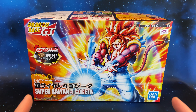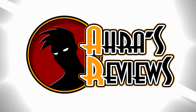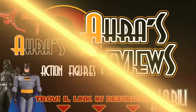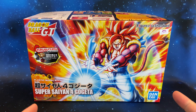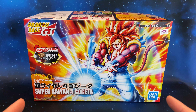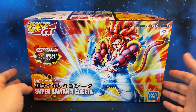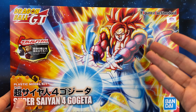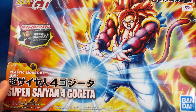Hi guys, this is Hara from Hara's Reviews. Welcome to this new review. Here we are with the new Figure Rise Standard Super Saiyan 4 Gogeta. Look at this packaging — it is really really cool. Look at this picture; it is really a masterpiece. Great packaging by Bandai.